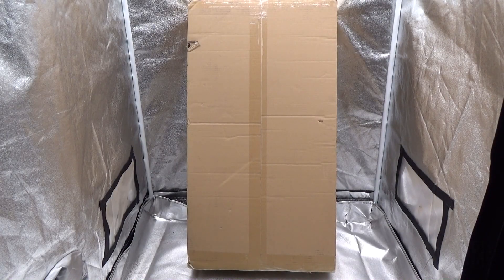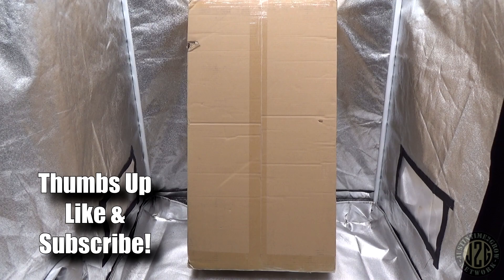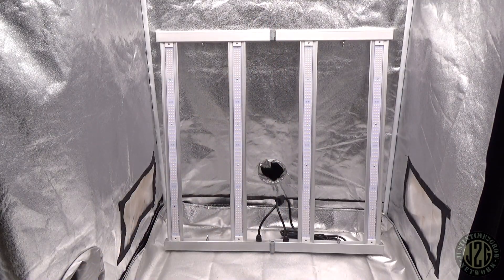Hey guys, Justin here coming at you from the 3x3 test tent with another unboxing video. It's another one from Vipar Spectra — we are sticking with the 3x3 theme, so let's get into it.